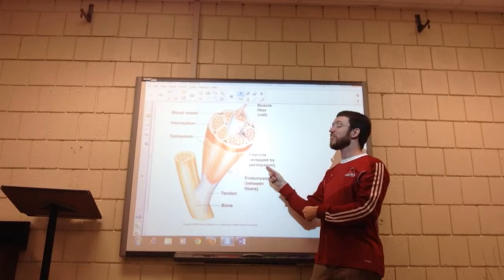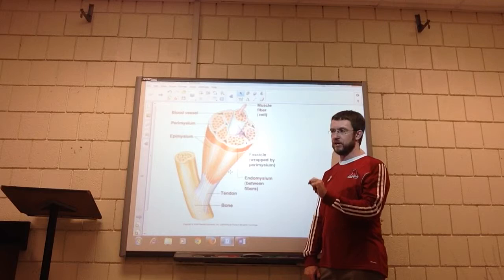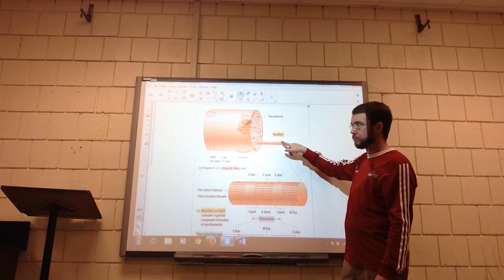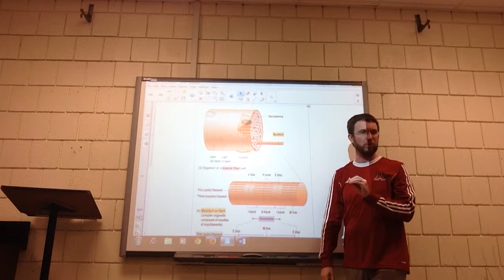Each muscle fiber is surrounded by yet another covering, because we have to keep them separate from each other so we can control them separately. Nerves will control muscle fibers one at a time, which is a very important thing we'll talk about later. The endomysium surrounds each muscle fiber. Now we're going to zoom in on one muscle fiber — here's the fascicle full of muscle fibers and we're pulling one out. Notice that it's kind of striped.